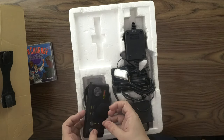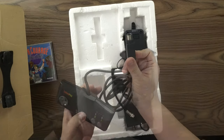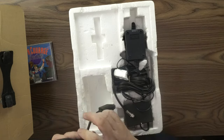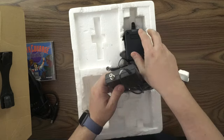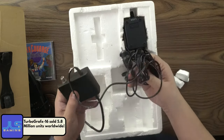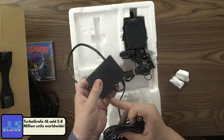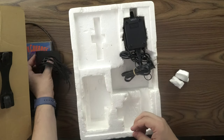Here we have the TurboPad. Look at that connector — in decent, real decent shape. A little dusty, but everything is still in working order. Blast from the past. An RF cable as well as the AC adapter. This went to the TV for RF, and the pass-through for antennas, and the connector to the TurboGrafx-16.